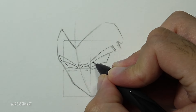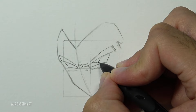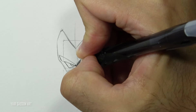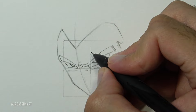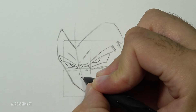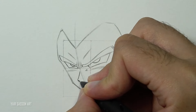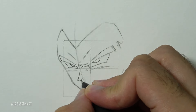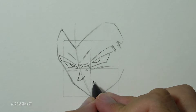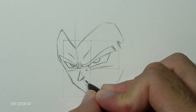We'll add the irises. Then the bumps above the eyes, and we are going to draw the nose by using five lines, still using the guideline to help us place it in the right area. Next we'll draw the mouth really close to the nose.